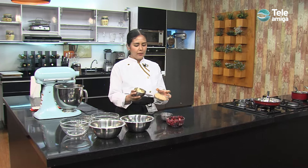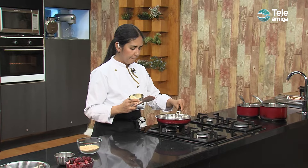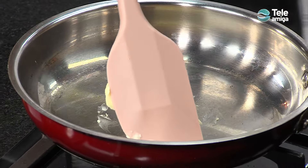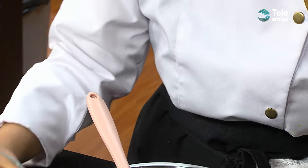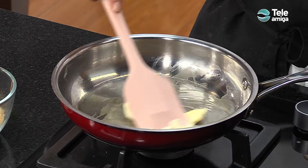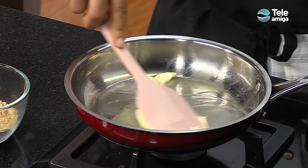Vamos a iniciar con nuestra base. La base es margarina o mantequilla y galletas. Vamos a fundir la margarina para formar una mezcla homogénea con las galletas. Ponemos nuestra margarina al fuego y dejamos que se funda para poder integrarla con las galletas. Acá estábamos usando galletas blancas, que pueden ser galletas de leche, y lo único que hacemos es triturarlas en la licuadora o con un rallador. Lo que queremos hacer es una pasta para que sea nuestra base del cheesecake.